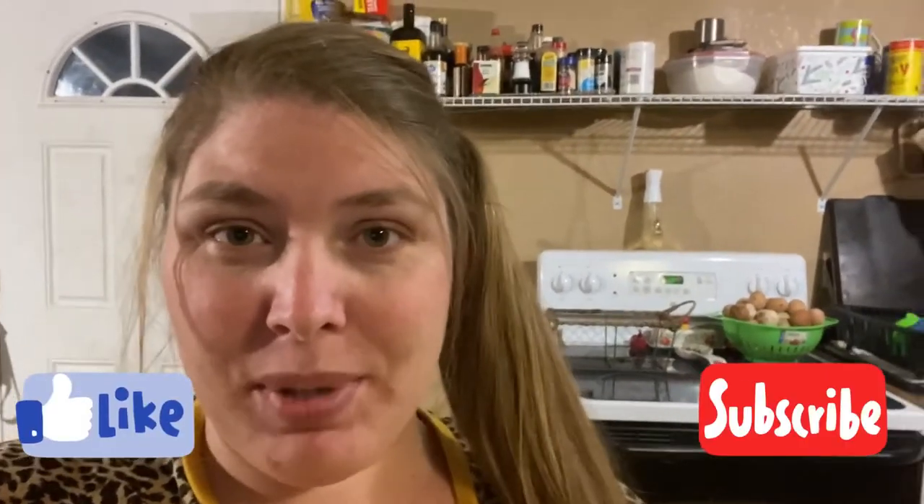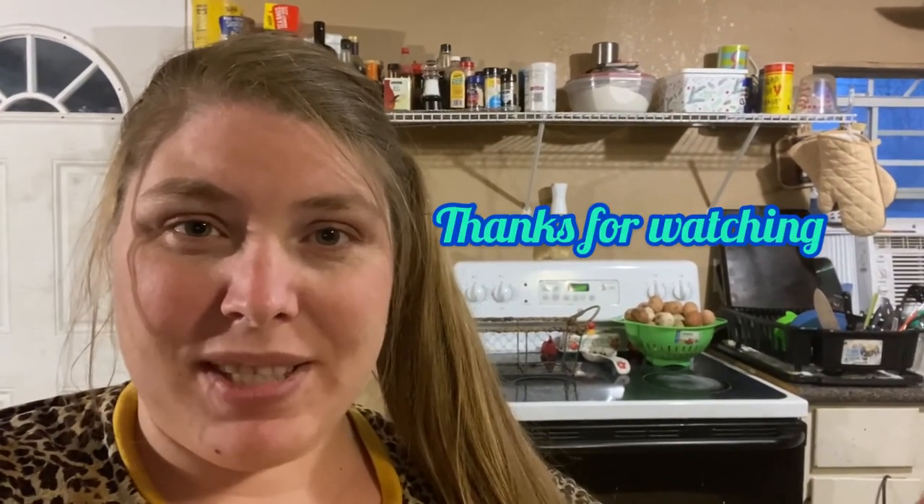That's gonna do it for today. I want to thank everybody who stopped by and watched this video — please like and subscribe to our channel. I'll probably drop the next video in a couple of days; I'm gonna go ahead and record the egg washing right after this. If you have any questions, put them down in the comments and I'll address them in the next video, including the why or why not about washing eggs. Thanks for stopping by, hope to see you next time!